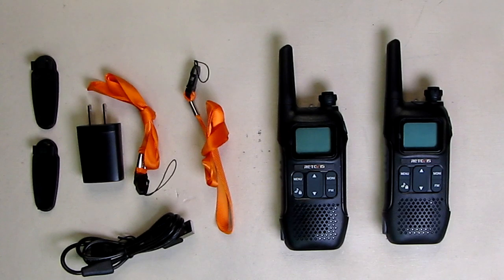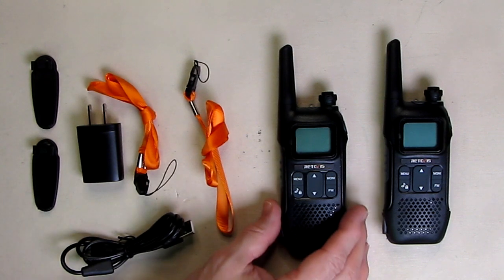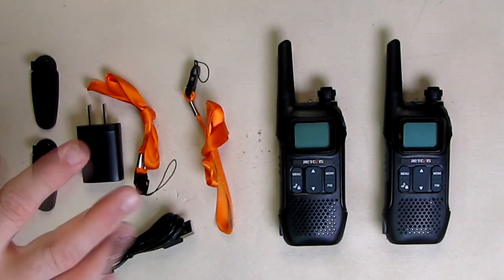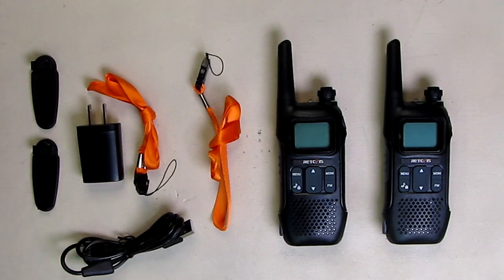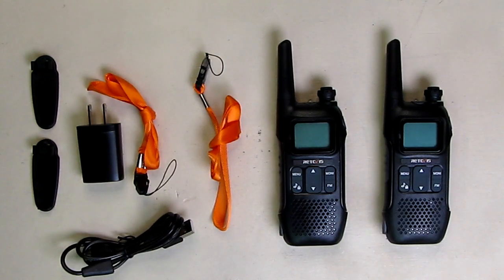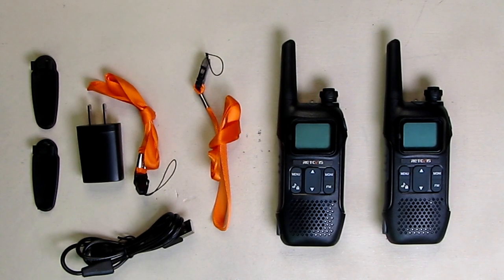Charging is real simple with the USB port and it takes about two to three hours to charge each one. It will work for eight hours of use and the company provides a two-year warranty on the units themselves and two months on accessories. There's a battery level indicator on the display and the internal batteries are 1000 milliamp hours. There's a high and low power setting — on the high setting it consumes 2 watts and on the low setting it's 0.5 watts, which saves your battery.